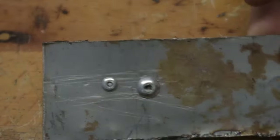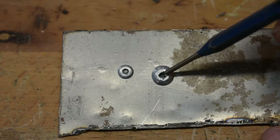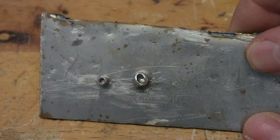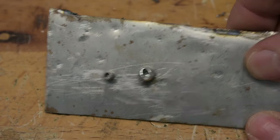How an aluminum pop rivet works is there is a hole drilled in the material or materials you're attempting to hold together. The rivet is pressed into that hole and there's a steel nail type end on the rivet that's pushed into the rivet tool and you squeeze the handle.